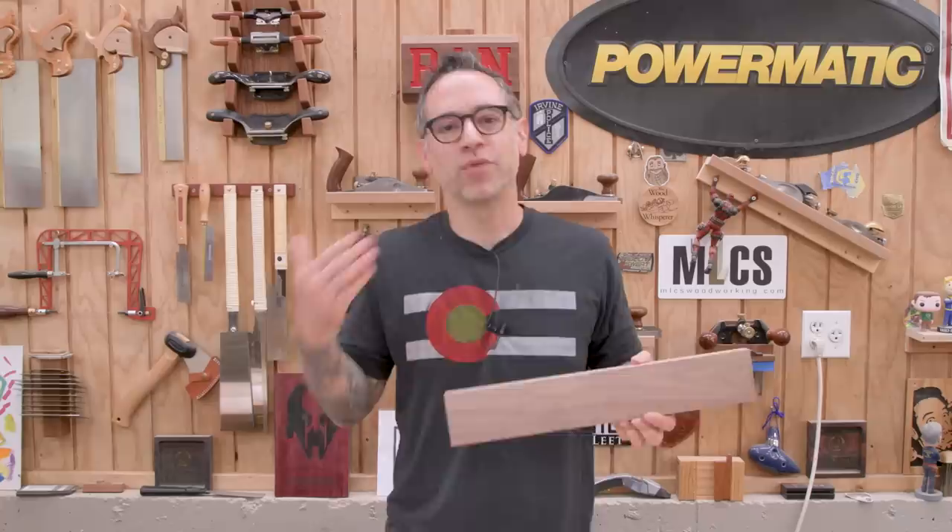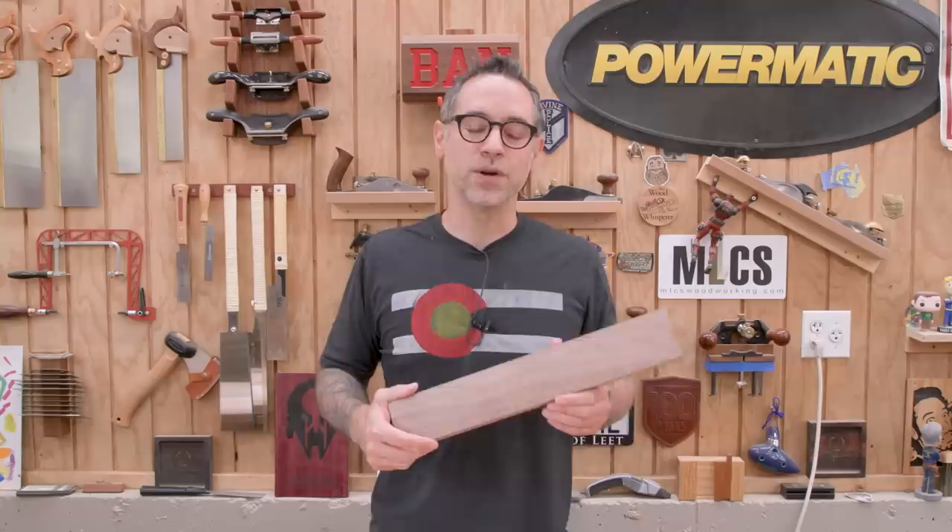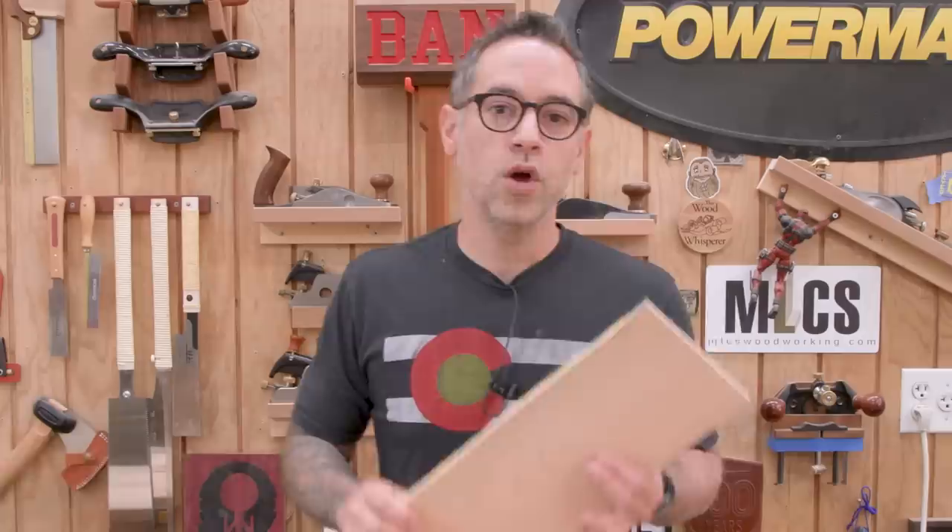Wood — such a simple thing, but is it really? The more I work with wood, the more I realize I don't know that much about it. Just trying to predict what wood will do after it's worked, after it's milled, or spotting things in a rough board to predict what it's going to do after I actually work it down to the size that I need — this comes with experience and you can make a lot of mistakes along the way. So what I've collected here today is a bunch of tips to help you avoid some mistakes when it comes to lumber and plywood.